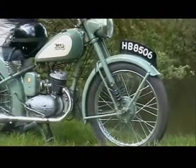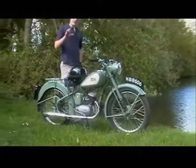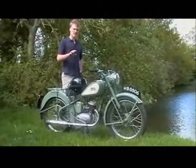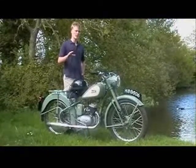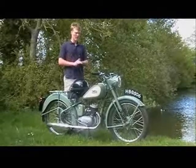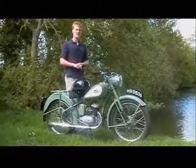Now if you haven't recognised this bike already, this is the BSA Bantam D1. These were first made in 1948 and they stopped making them in 1971, but over that period of time the models did change, all within the BSA Bantam range. The D1 was the first version to come out and this particular model is from 1955.